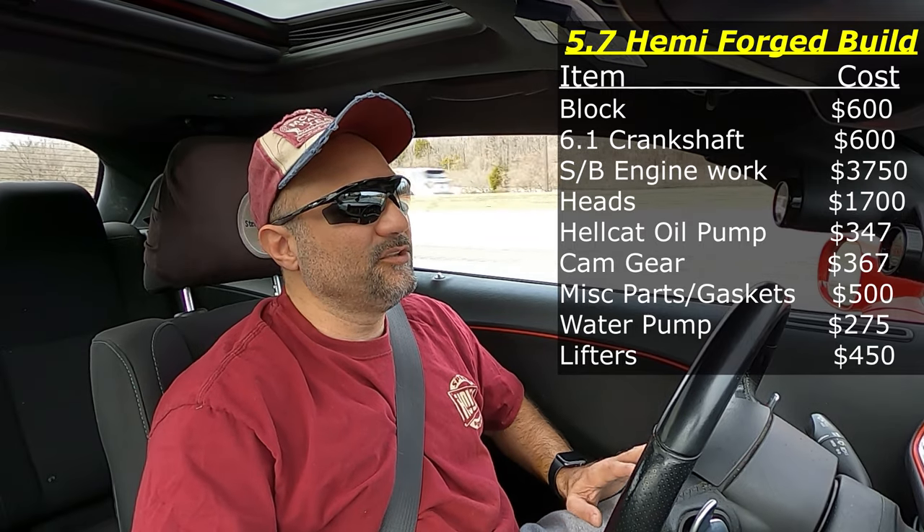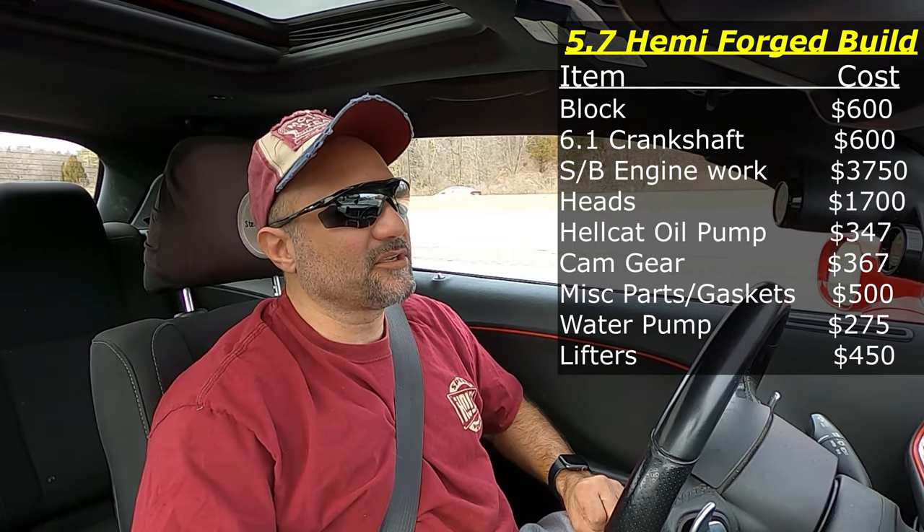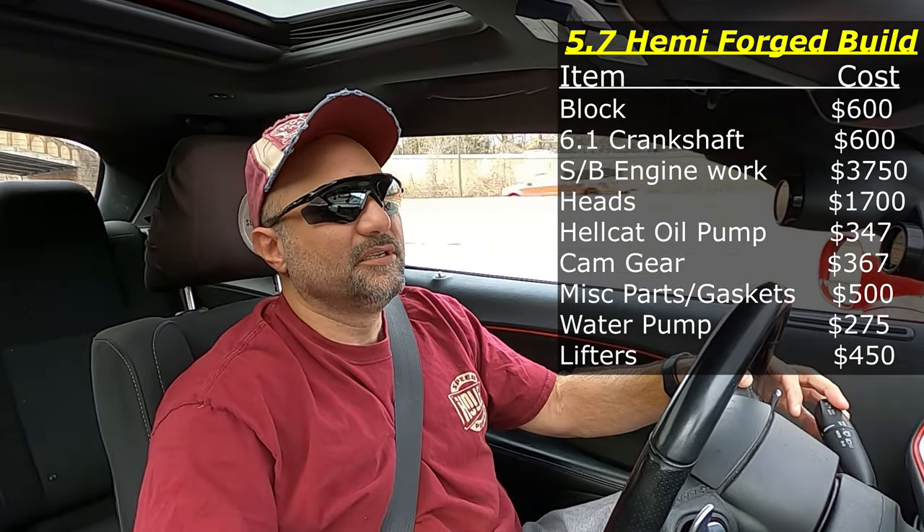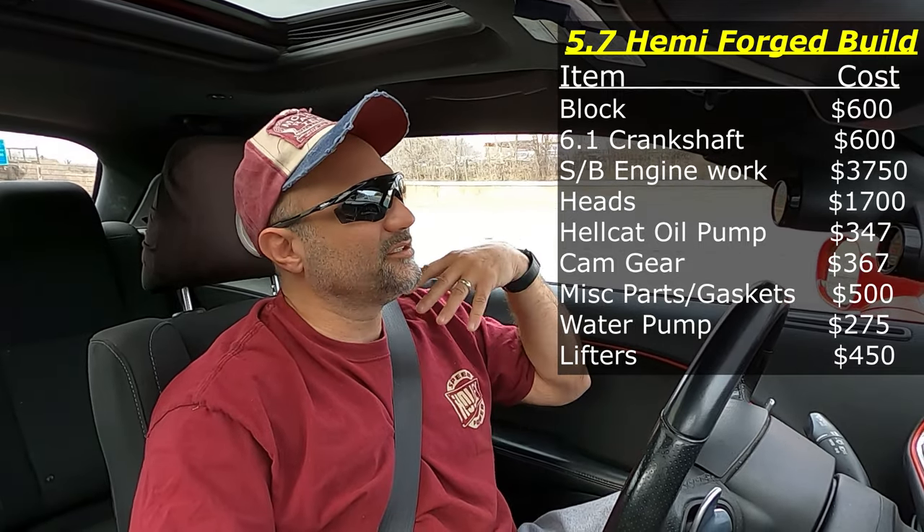The cam — I'm not getting a new cam. I'm using the same Comp Cam 270 I have now and just putting that into the new engine. But if you go with a new cam, you can expect another six to eight hundred dollars depending on the deal you get.